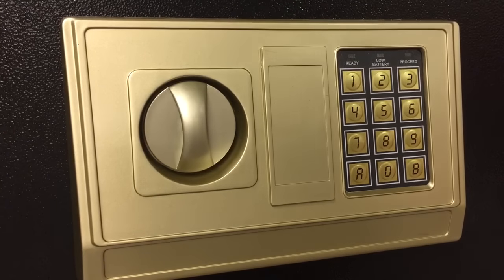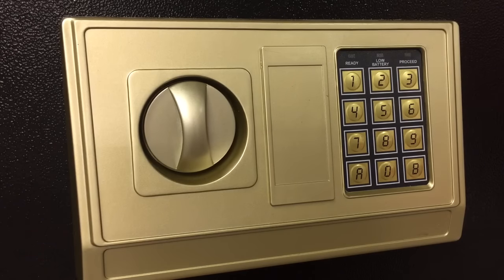This is the Lockpicking Lawyer. I'm coming to you today with a public service announcement. What you see in front of you is the control panel for a Harbor Freight safe, or at least what they sell as safes.